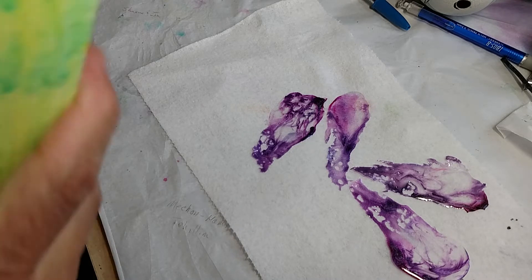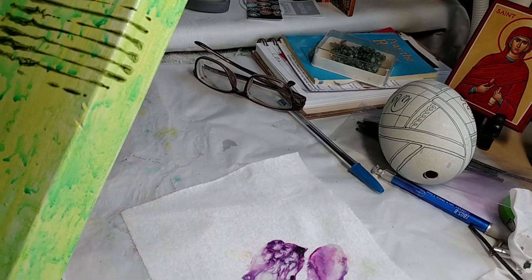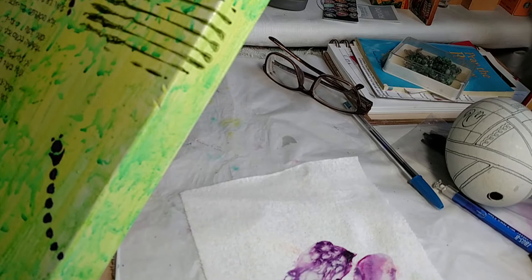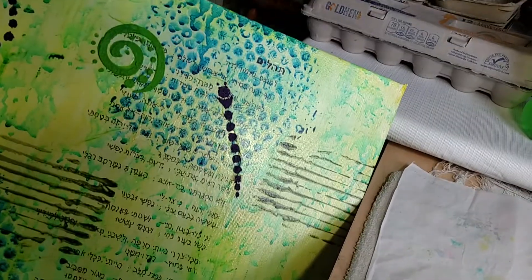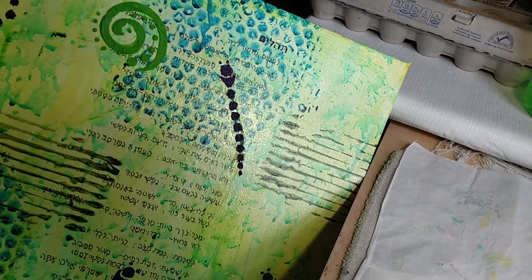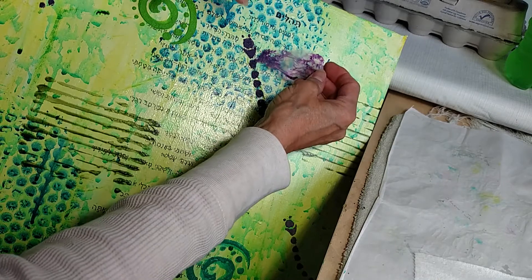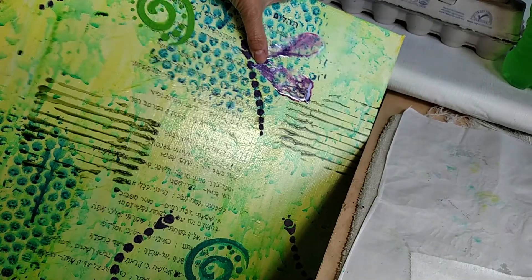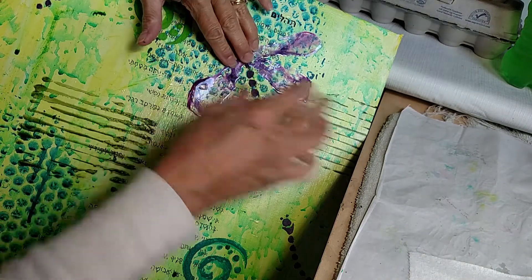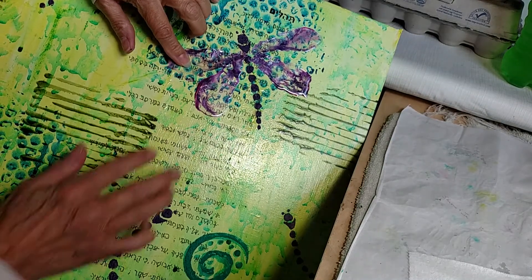This is going to be my mixed media piece that I am working on. I'm trying to position it — you're just seeing a portion of it there. You can see my wingless dragonfly just a little bit. Where these resin skins are going to go — there are several on here — they'll go on like that. I'll have to trim them up a little bit, and I think that's going to look cool.